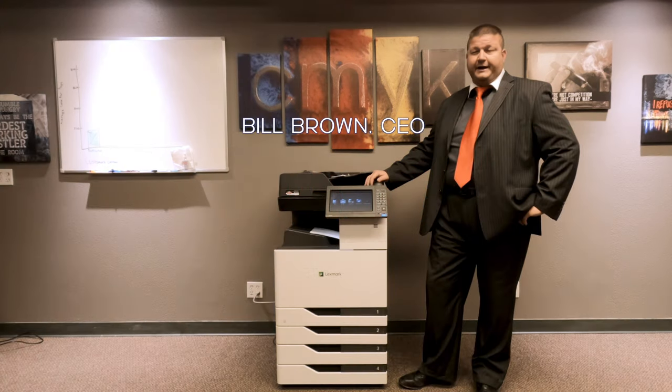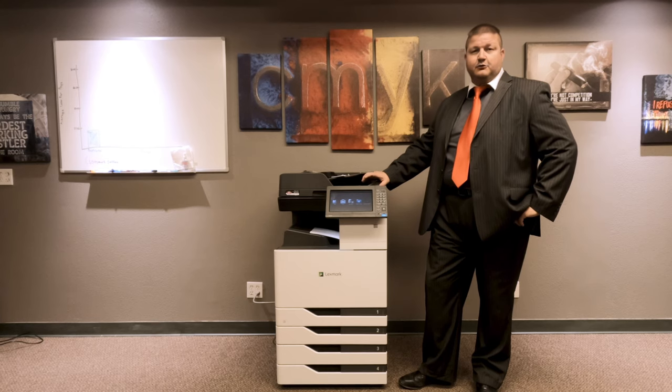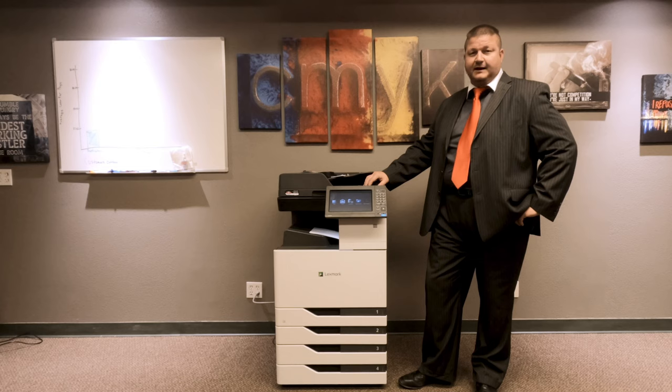Hi, I'm Bill Brown from Duplicated. I want to show you the 92 series device. It comes in five different speeds: 25, 35, 45, 55, and 65 pages per minute. It will print, copy, fax, and scan.